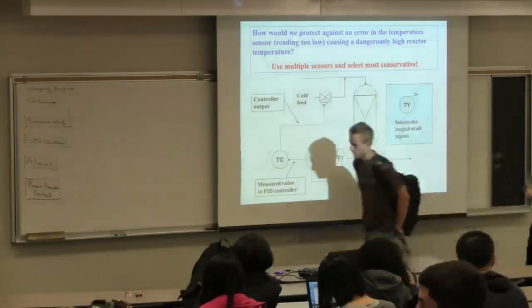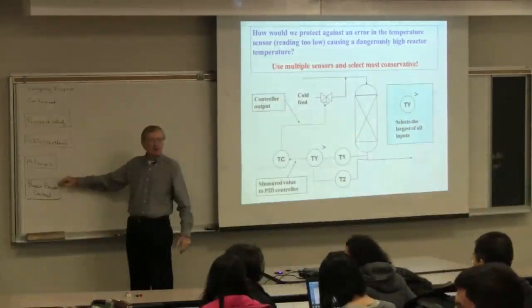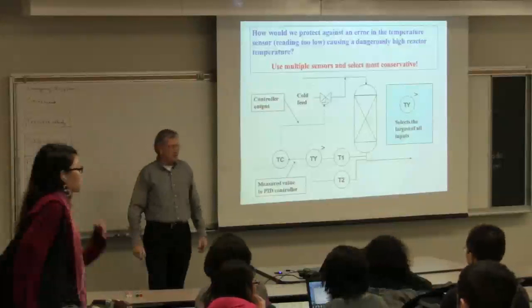We have a hierarchy: basic process control, alarms, shutdown systems, pressure relief. We're down here to go with basic process control.